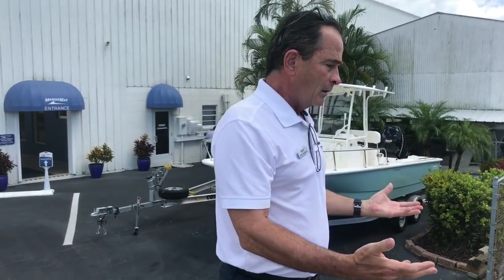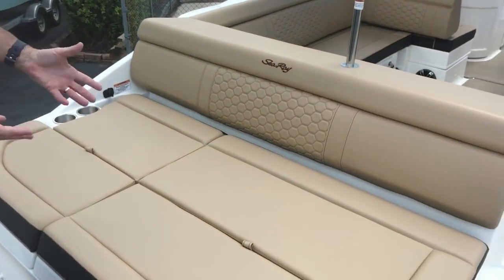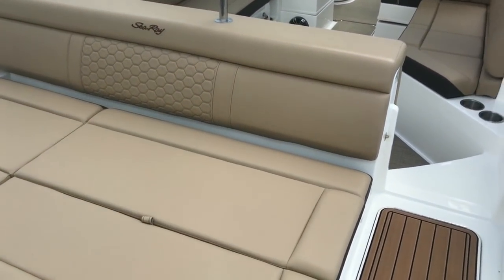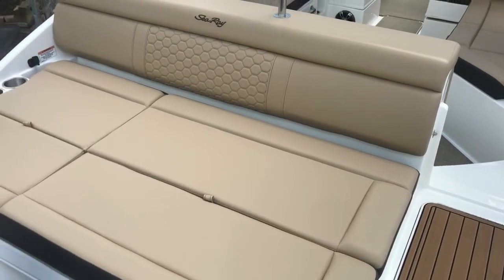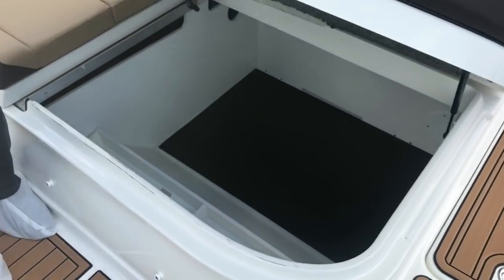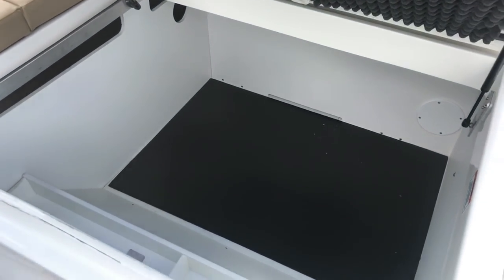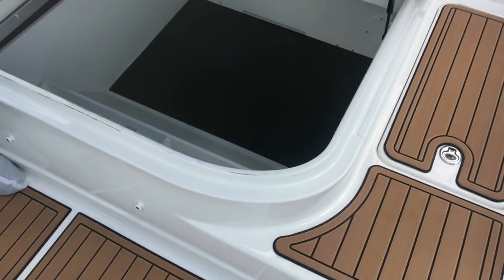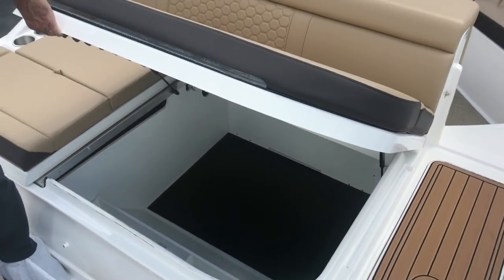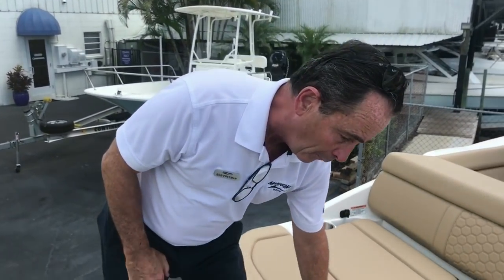Back here, these boats used to have inboard-outboard — the engine used to be inside, and it took up a lot of space. Now that we have the outboard, what we have left is an incredible amount of storage. For a 27-foot boat to have this kind of storage is fantastic — fenders, lines, toys, whatever you've got. And that's not all the storage we've got, there's a lot more.